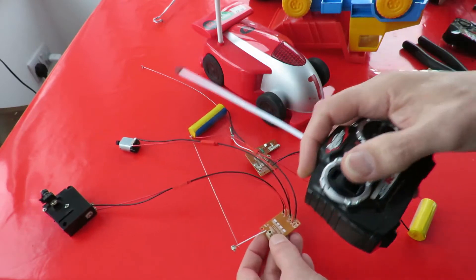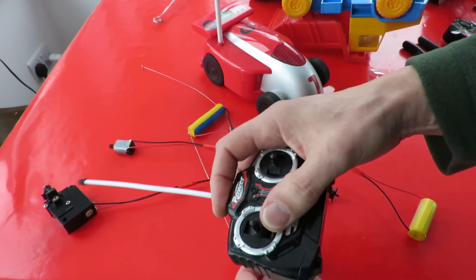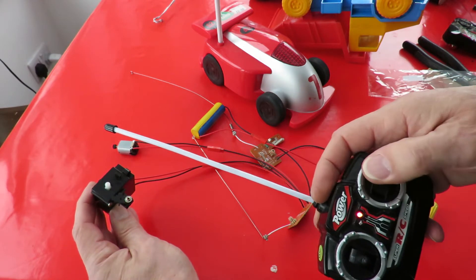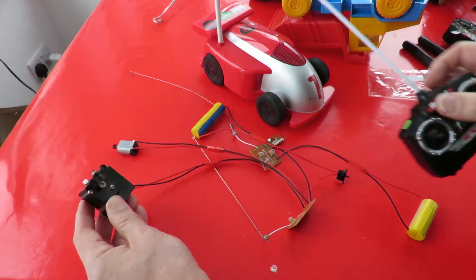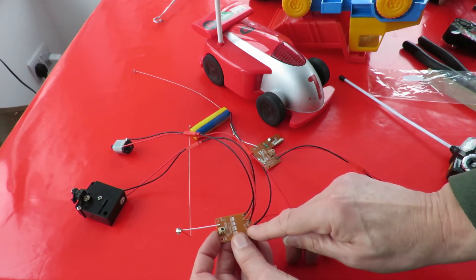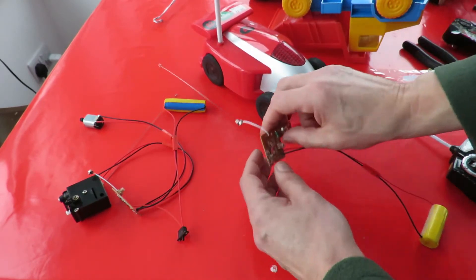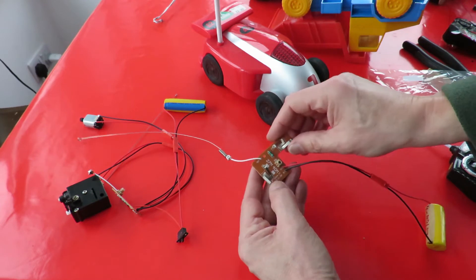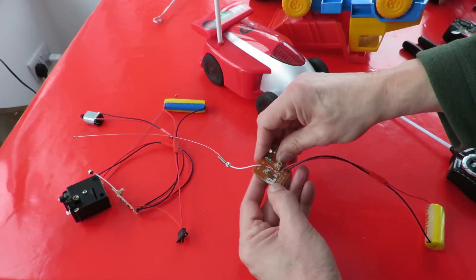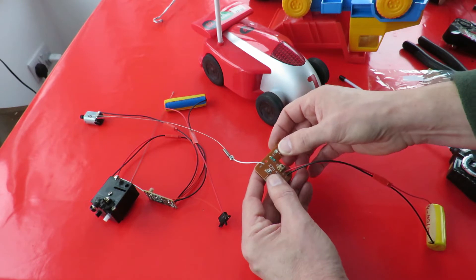I've got that motor on the forwards/backwards and then that one which is the steering out of one of my other cars. So the receiver seems to work now. It didn't work with the LED in it — I can only assume the LED was drawing too much current somehow and preventing the rest of the circuit from working. So that's fine.